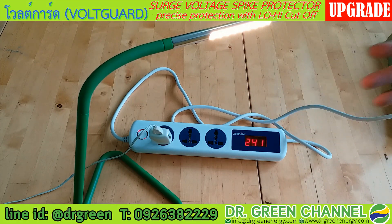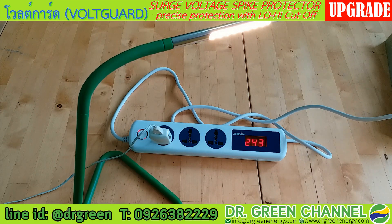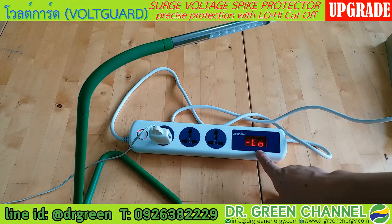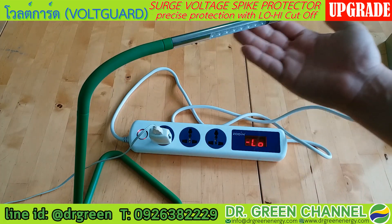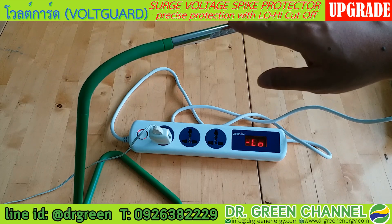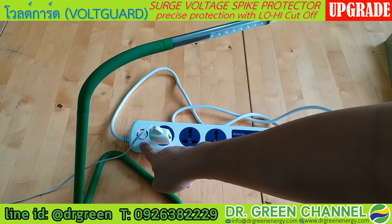Now I will show you the low-cut protection. I lower the voltage, and once the incoming voltage is too low, it will show 'low' and there is no electricity going to the lamp. The lamp is now protected, and the Voguard is still operating.